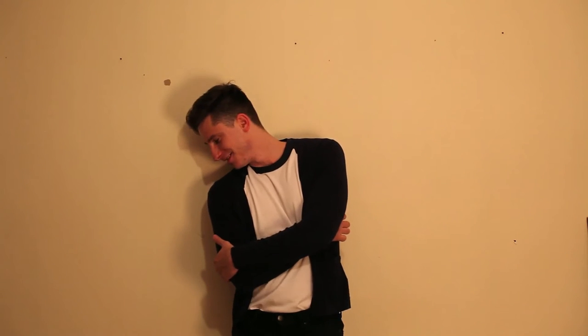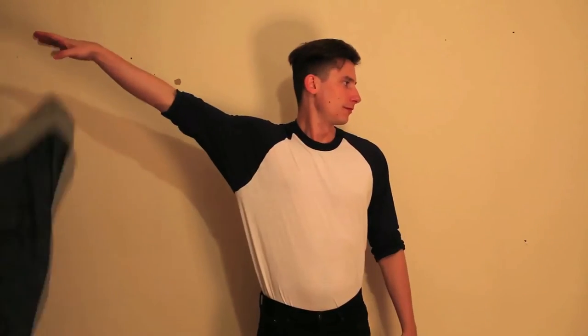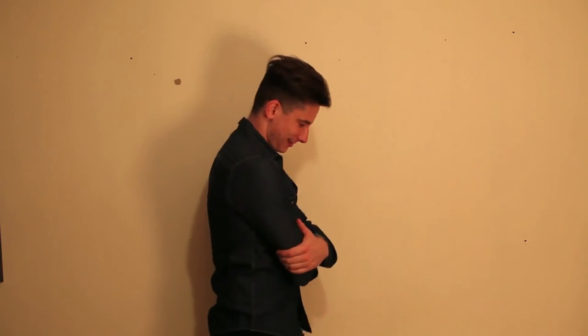This first look is pretty casual. For a bottom I'm wearing dark jeans from The Gap, and on top of that I'm wearing a blue cardigan sweater from American Eagle. This is probably the dressiest of the three outfits.